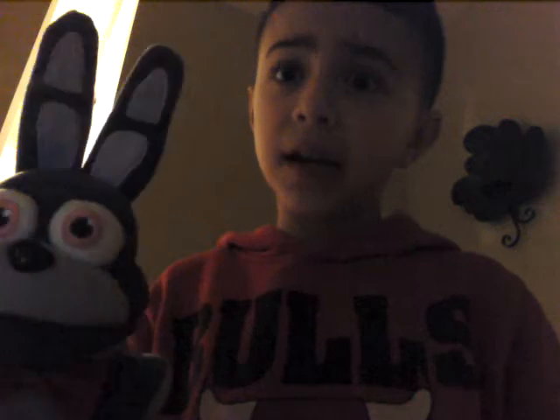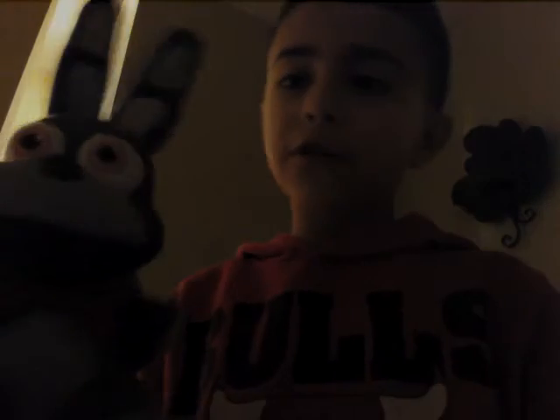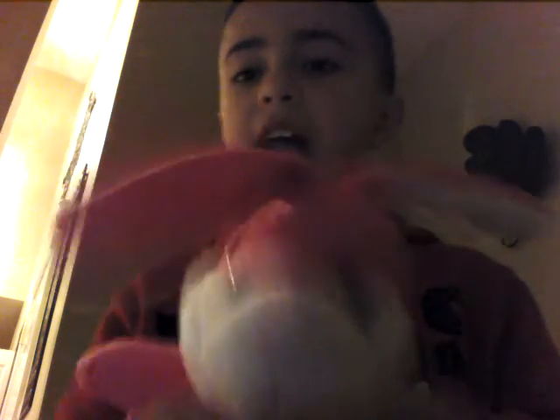Comment hashtag team Bonnie in the comment section if you like this face massage better with Bonnie, and comment hashtag team other bunnies if you like this face massage with another bunny. Bye!